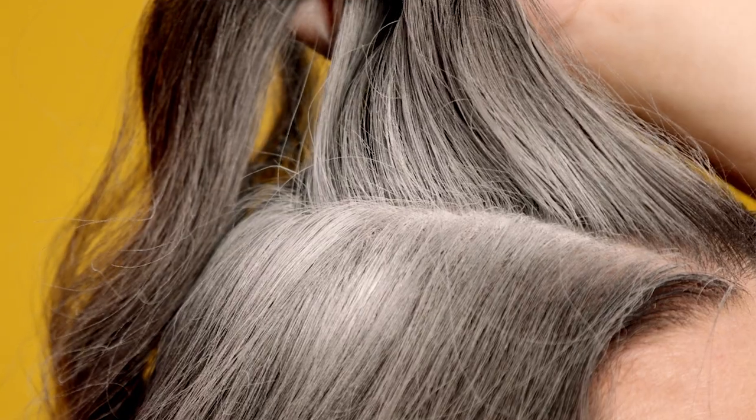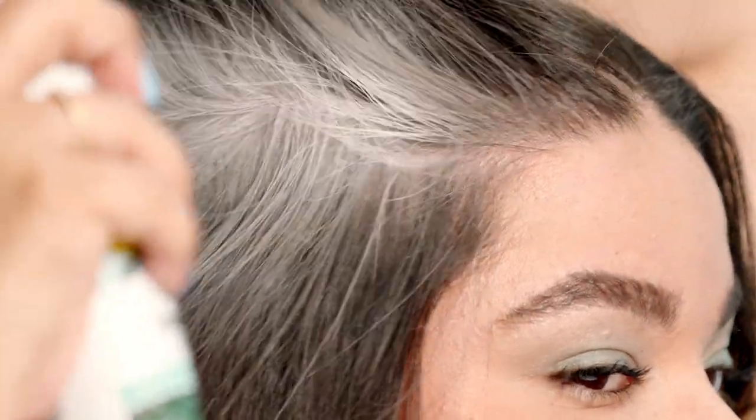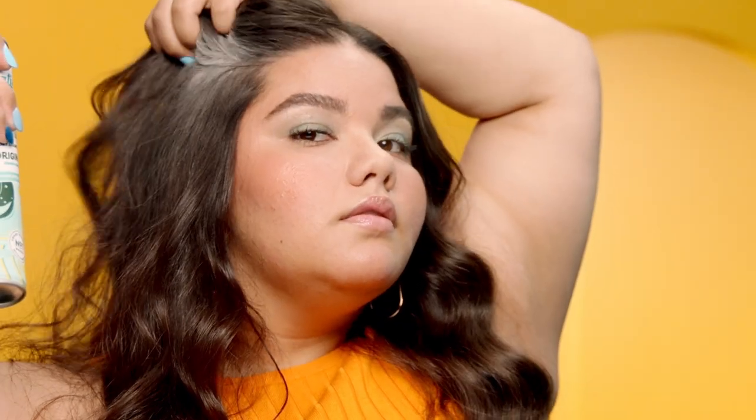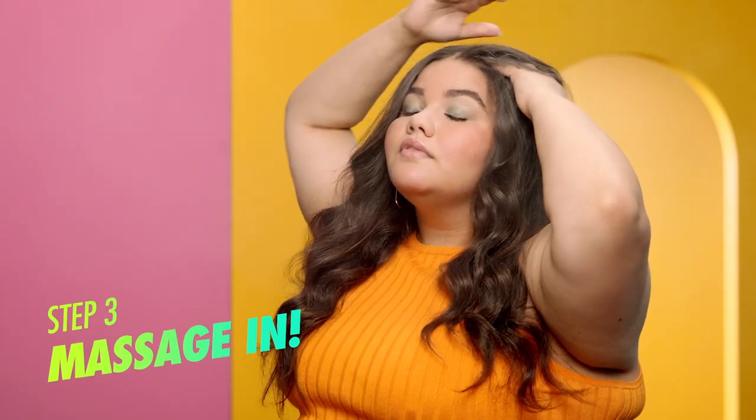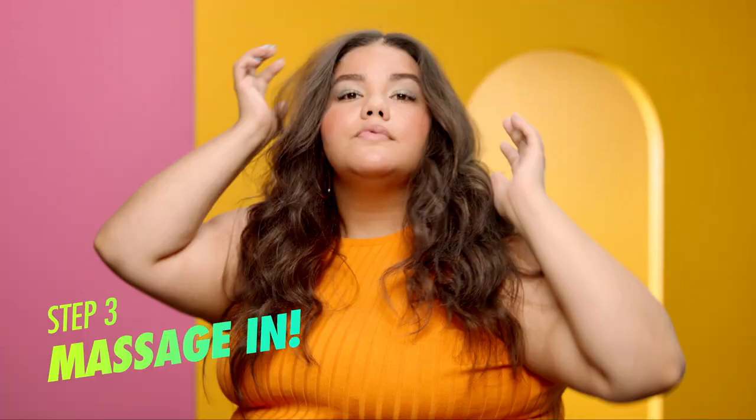That white stuff? That's the real magic. Batiste uses ultra-refined rice starch to soak up oils, add extra oomph, and give your hair that fresh feeling. Massage your head to distribute the dry shampoo evenly. The more you massage, the more it blends.